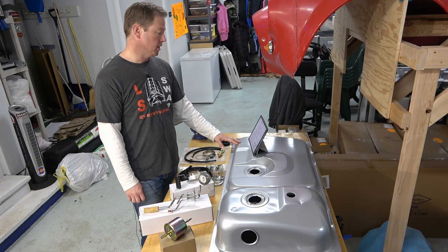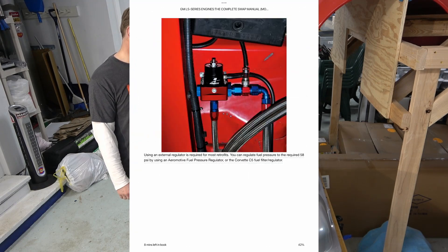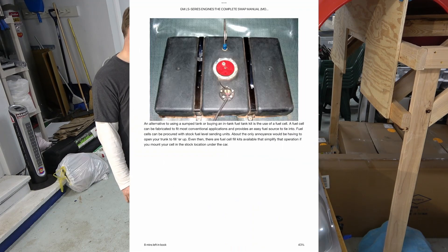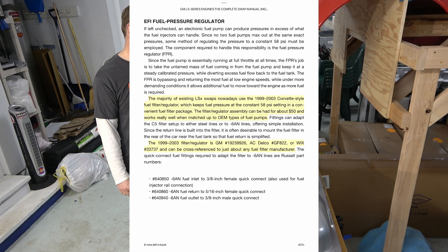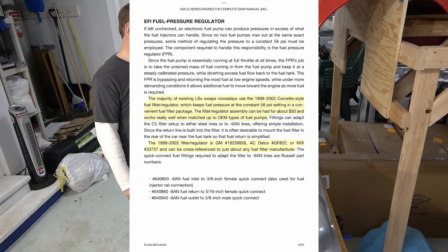The second book is GM LS Series Engines: The Complete Swap Manual. It says Tanks Incorporated offers fabricated drop-in setups that can be installed into any existing fuel tank. It also says the majority of LS swaps nowadays use the 1999–2003 Corvette-style fuel filter regulator, which keeps fuel pressure at a constant 58 psi. The filter regulator assembly can be had for about $50 and works really well matched to OEM-type fuel pumps.